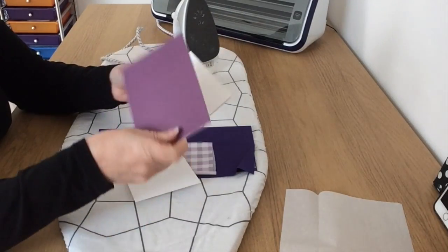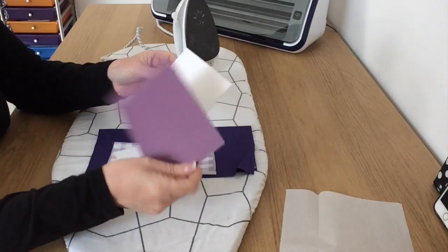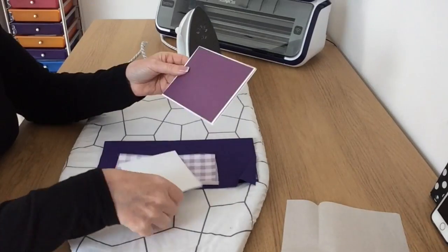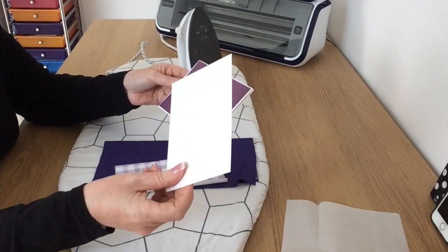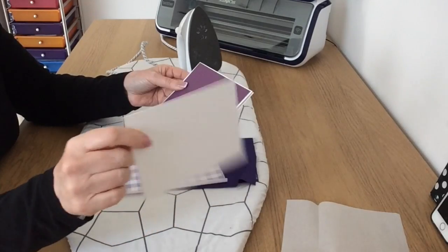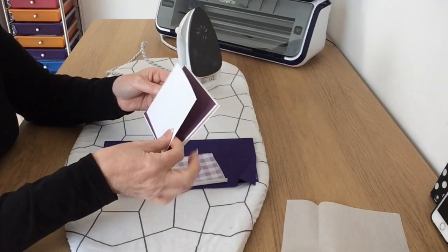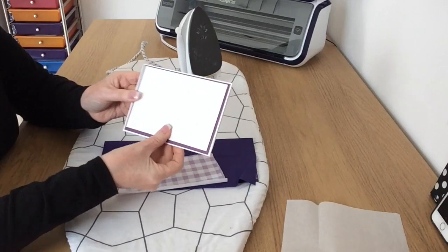I've got a matting layer that's going to go on top like that, and this matting layer is cut at 5⅝ by 4. Then I've got a piece of white card which is the card I'm eventually going to sew on, and this piece of card measures 5⅜ by 3¾ and that is going to sit on there like that.